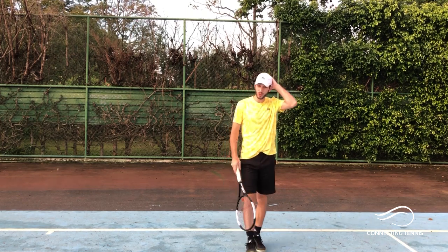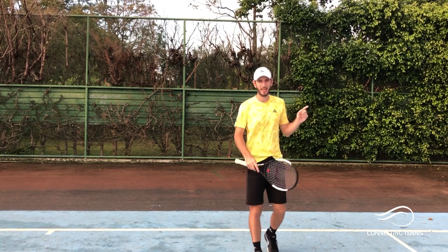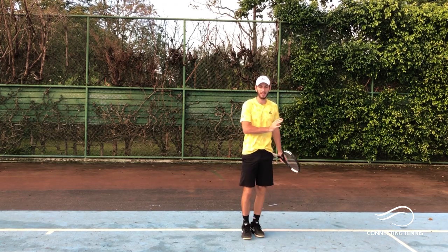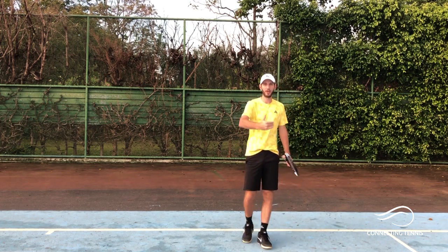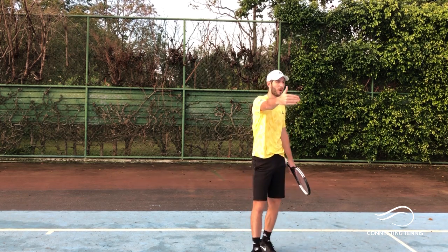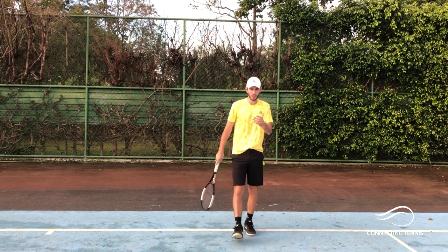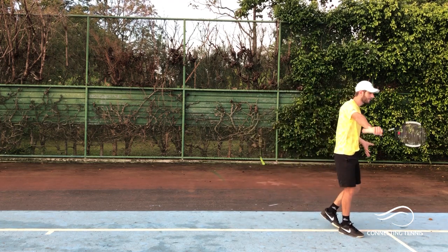My coach used to tell me: you hit cross-court, but you take the ball down the line. If you understand this, there is a big difference between hitting down the line and taking the ball down the line, especially with the one-handed. He said this is a shot you can design with your own hand. And watching a one-handed backhand down-the-line winner is probably one of the most beautiful shots to see — Roger Federer gave us so many years of that.